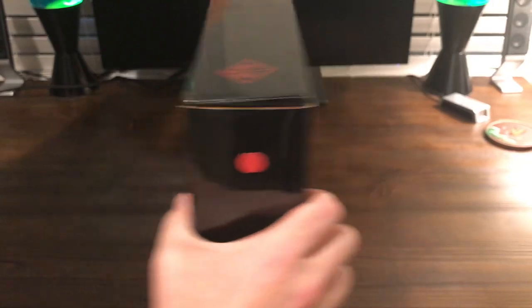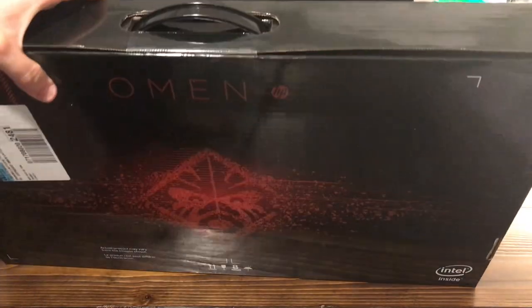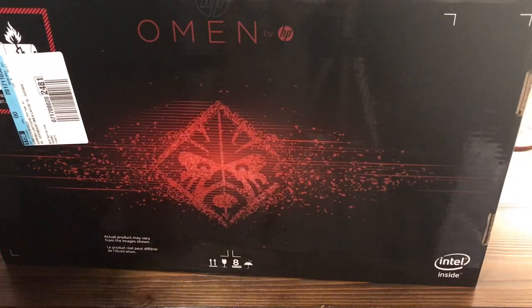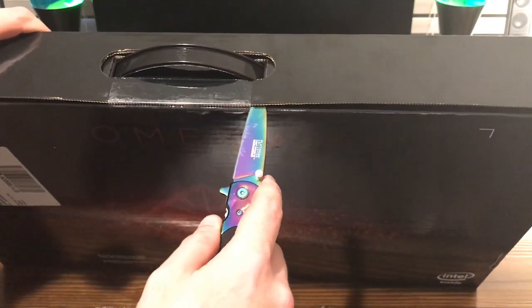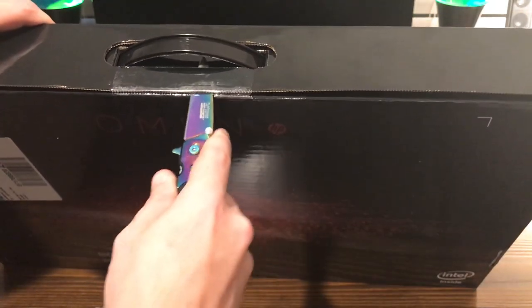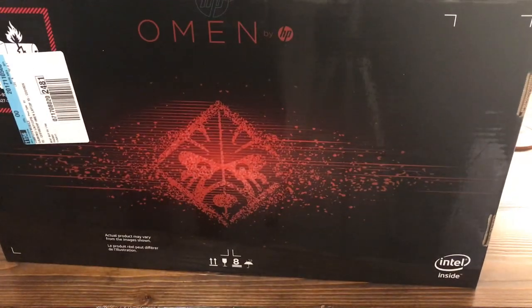So aside from that we're going to go ahead and open this up and get to this side here. We can go ahead and break the important seal — we always like to break those in our videos. So we're going to get the knife out and go ahead and break this seal here. Alright, with that the seal's broken and we're going to see what's inside of this box.